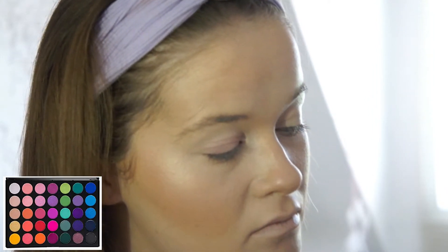Now I'm going into the Morphe 35B palette and I'm just going to take this white shade to set my eyes. Going back into the Morphe 35B palette, I'm just going to take this light pink and brush that into my crease.